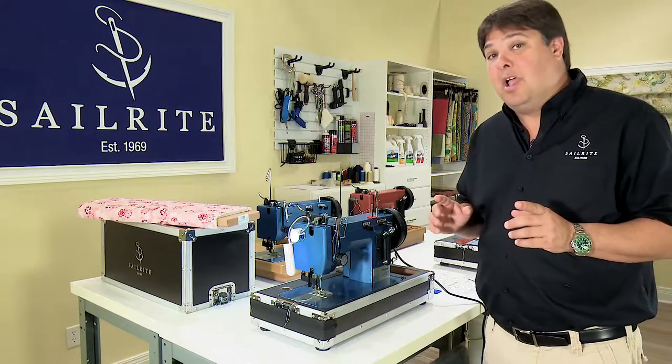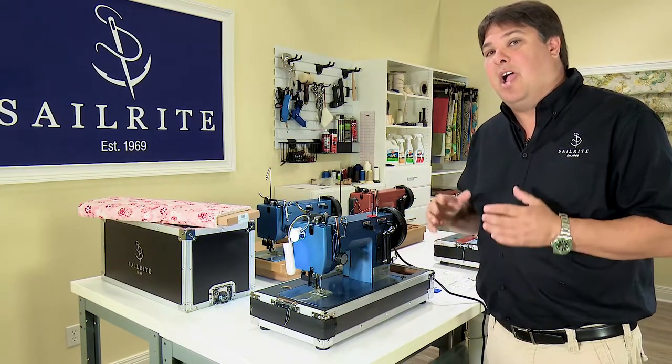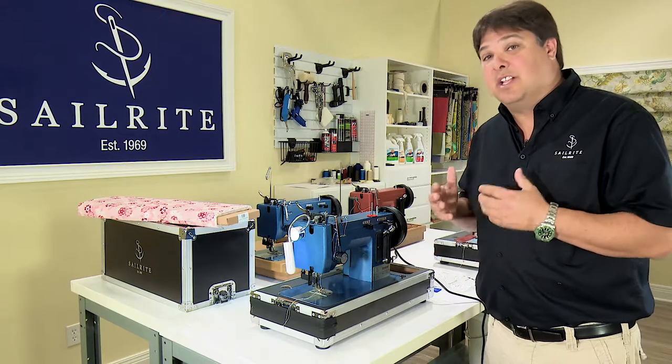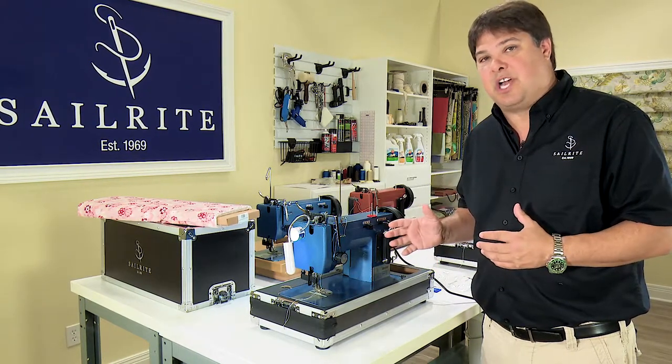In order to show you how best to set up the machine, I'm going to start by showing you how the machine functions if you leave it set for heavy fabric and then try and sew something light. It's just not going to do it until you make the adjustments that I'm going to show you in this chapter.